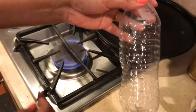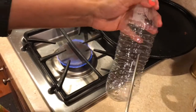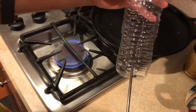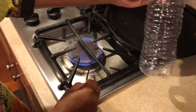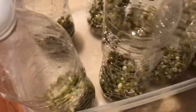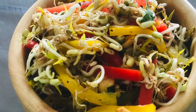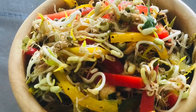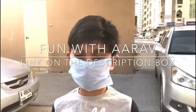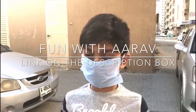Hi, welcome to Neelie's Kitchen. Welcome to everyone. I'm going to do sprouts and salad. I'm going to show you in the next video. Subscribe and support the channel. Thank you.